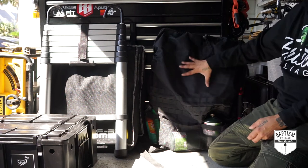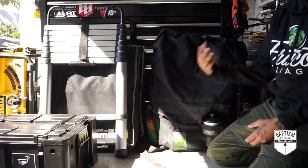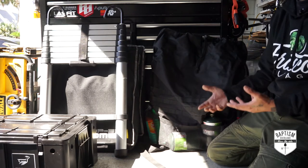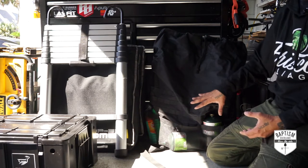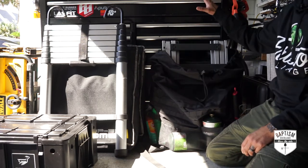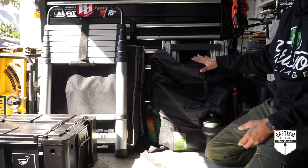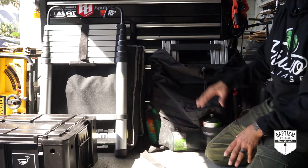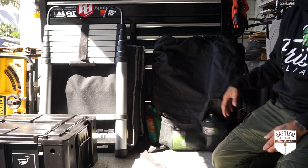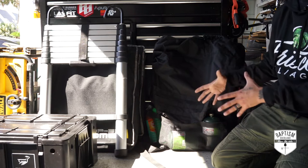Moving on to camping essentials. Over here I got my Trasharoo. When we go camping I use it for storage, but when overlanding you're in places without trash sites, so it actually functions the way it was meant to — for trash. The only thing I'm keeping in here is my CGI Outdoors folding table, because you're going to need as much surface area as you can. You're not going to have benches or tables, so you have to bring your own. I try to kit everything out as much as possible so packing is easier.